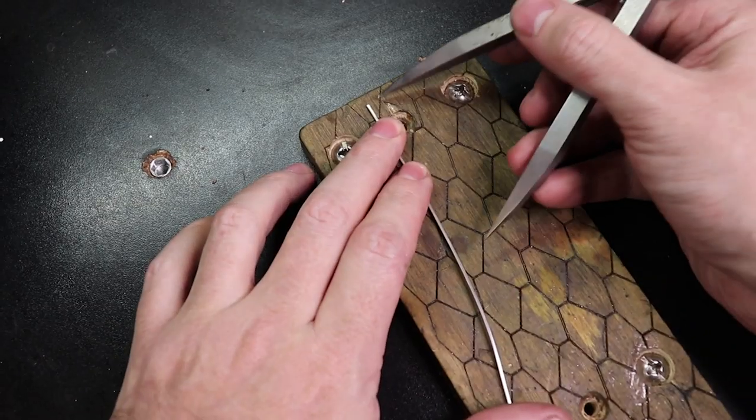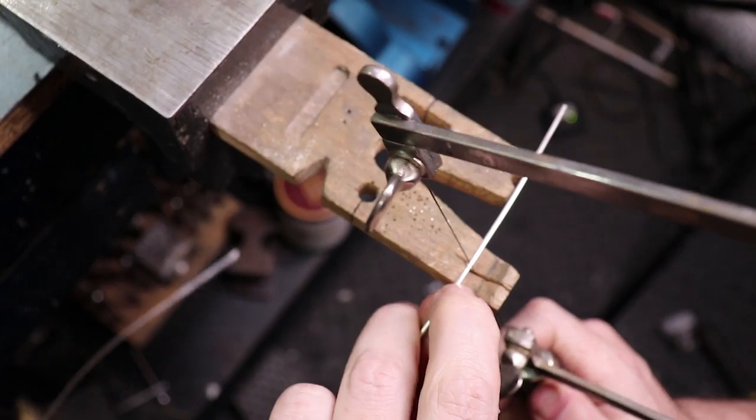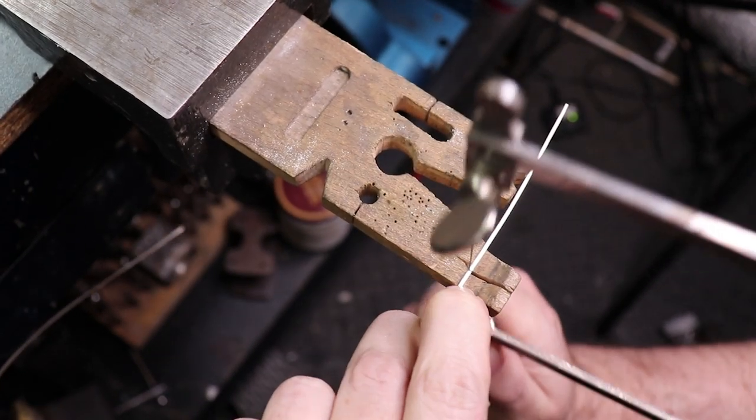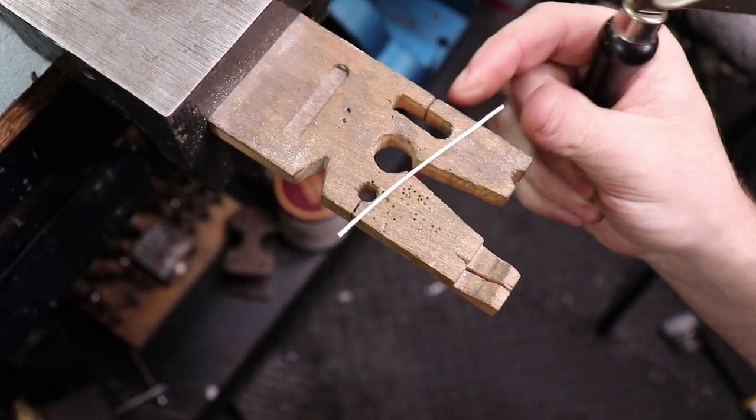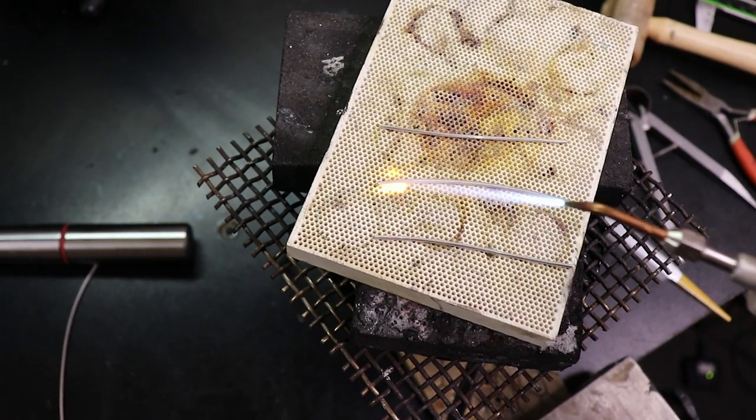Using the measurements from my ring blank I can do some math to make my outer bands — I'm going to need a total of three of these. The process is basically the same as making the first band.